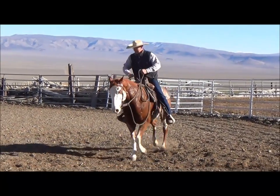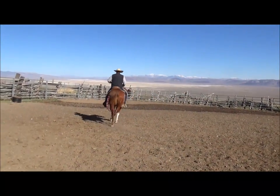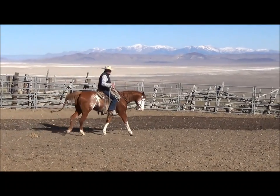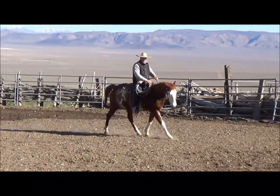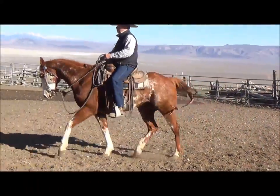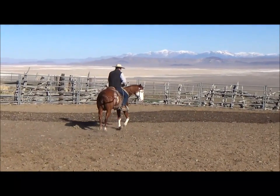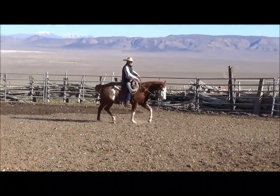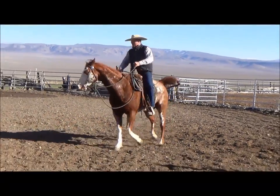Now I'll go back to my trot and ask him to trot around. Right there he's leaning in — I'll pick him up and ask. All I did was ask with just my calf. I'm not going to spur him and try to go through something bad and come out good. If he doesn't just move off my leg, I'm going to go get those pieces. Right there he's in, then he's out. I don't mind just picking him up and asking him to move out.